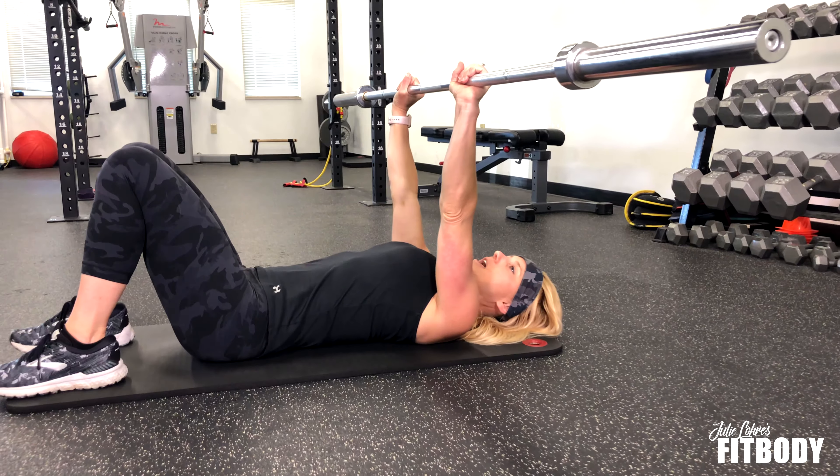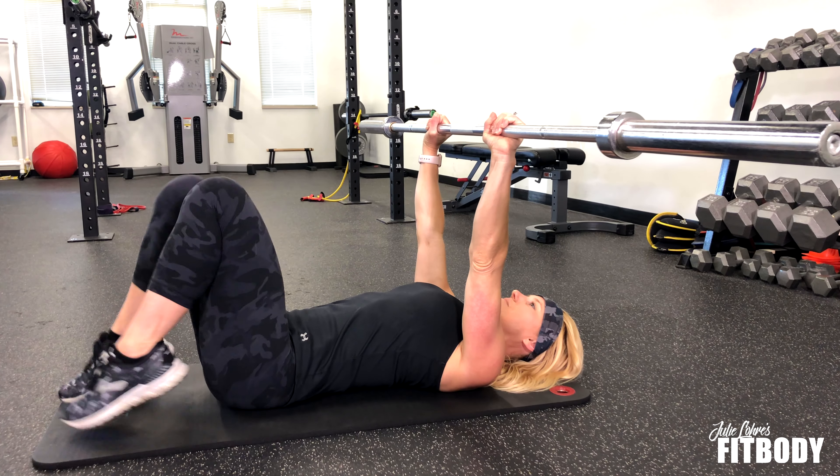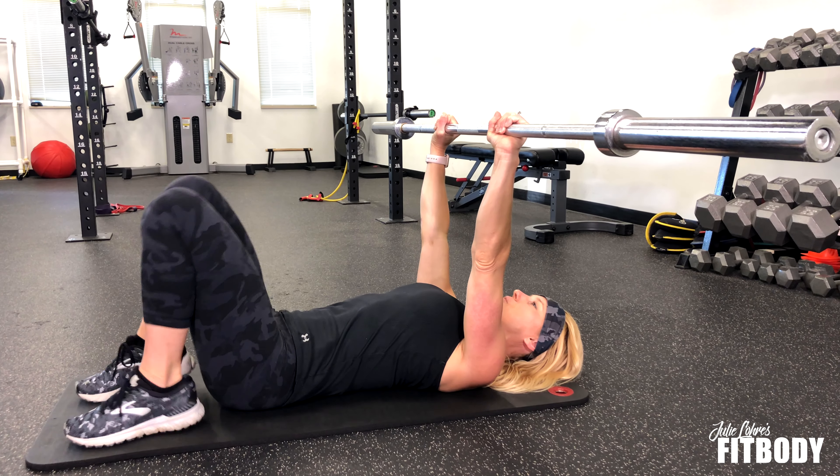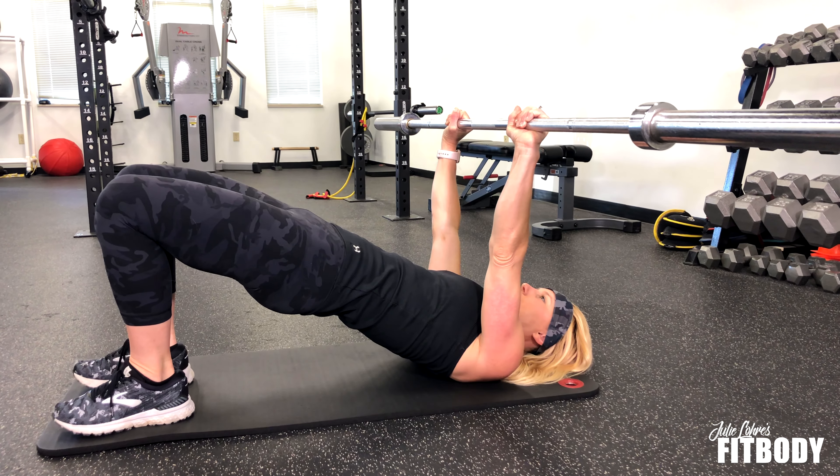Lift the barbell overhead — you want your hands to be right over top of your shoulders. Heels are going to scoot in towards your glutes, and from here you're going to lift up to hold that glute bridge.